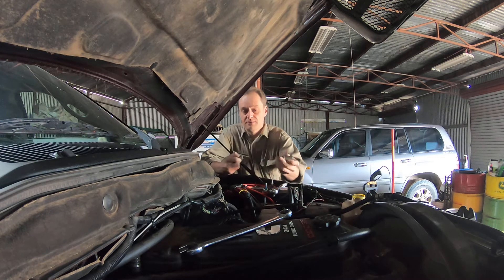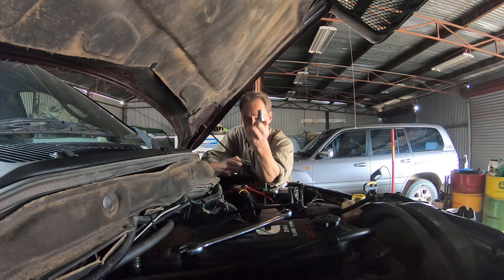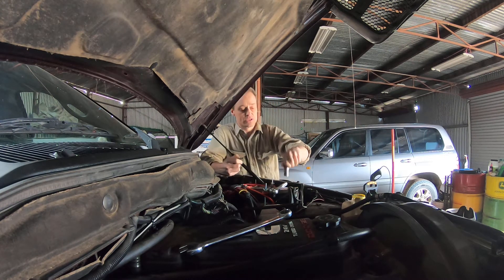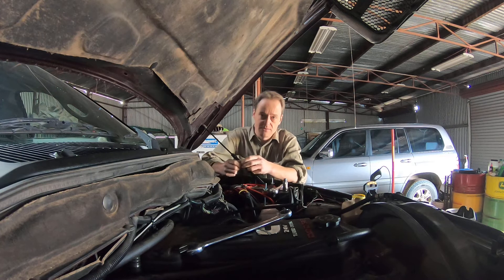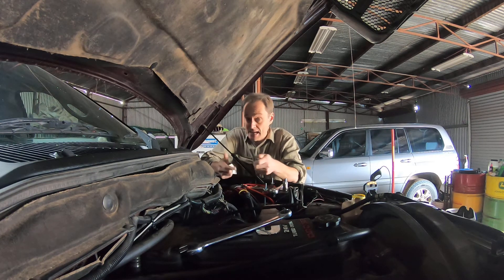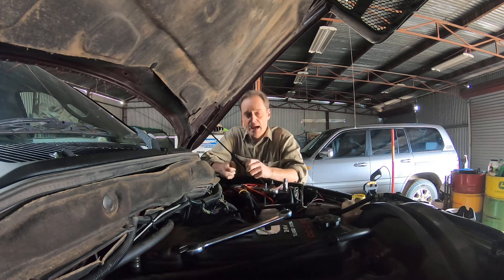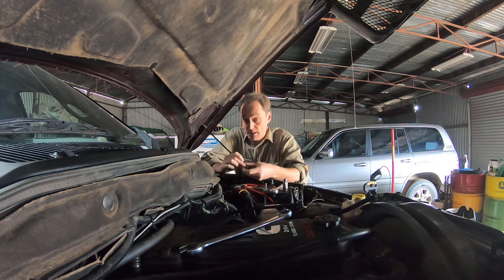The pressure relief valve sits just in here on the engine — there it is, and that's a new one. Mine's just gone. What you'll see with a pressure relief valve that's on the way out is the car will probably get hard to start, and then just won't start. It'll just crank and crank and won't start.